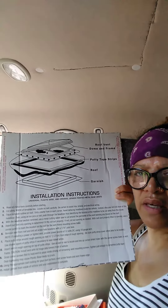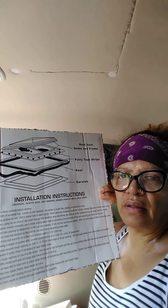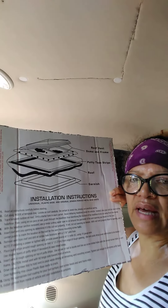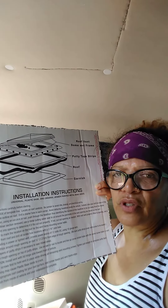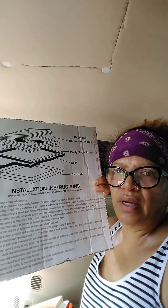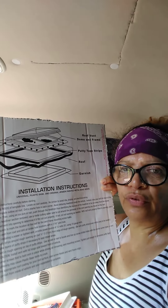The box that the vent came in had a perforated outline so that I could cut it out. I was worried about not having a straight edge or square ruler, so I just used this as suggested and traced it on the roof.